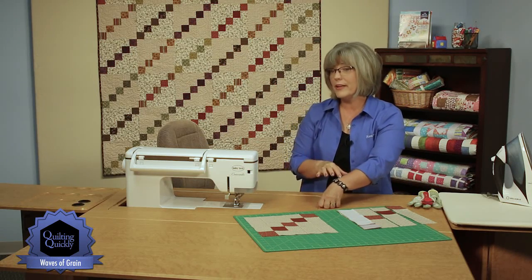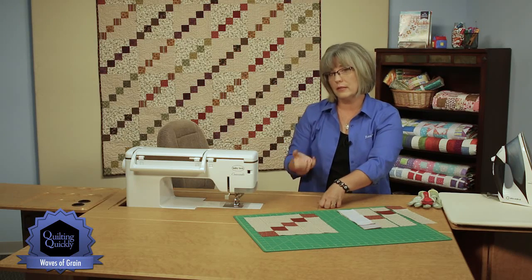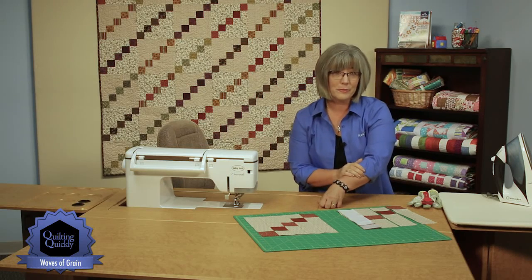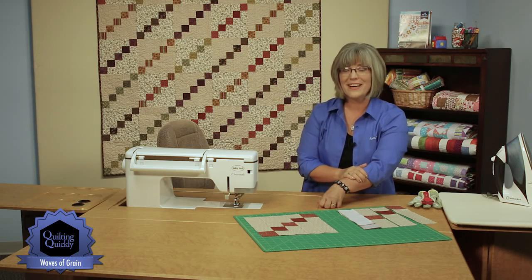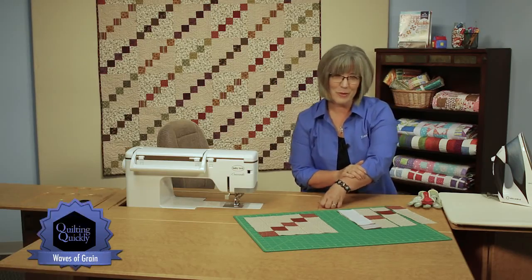Also remember that this is a flannel quilt, so your binding is cut at two and a half inches. That makes it a little bit wider to help get around the thickness and bulk of a flannel quilt. Thanks for joining me today. If you'd like to see more of our Quilting Quickly tutorials, please visit our website.